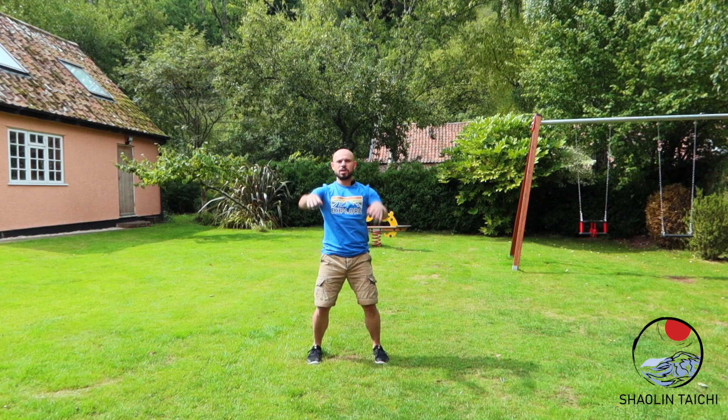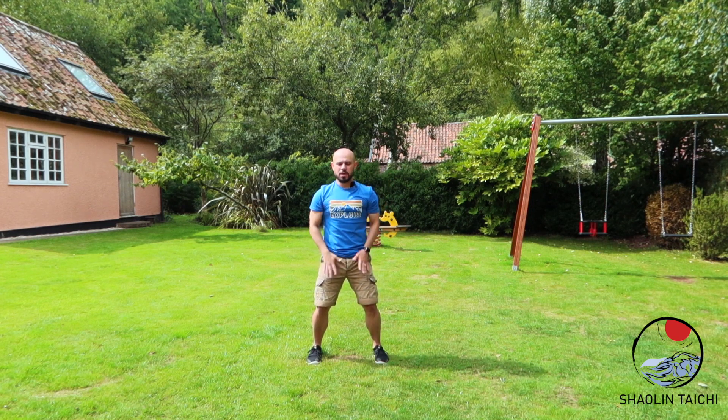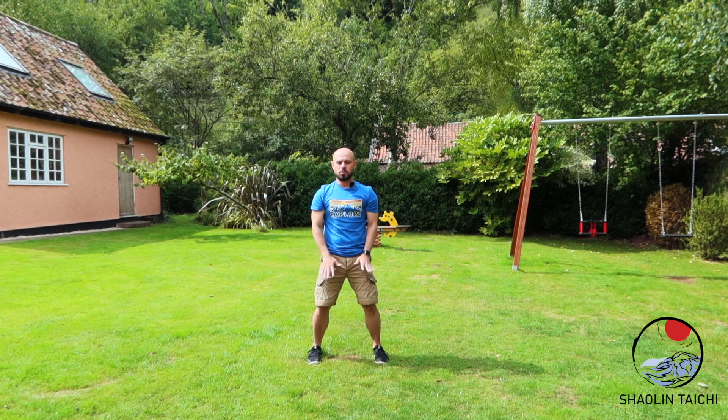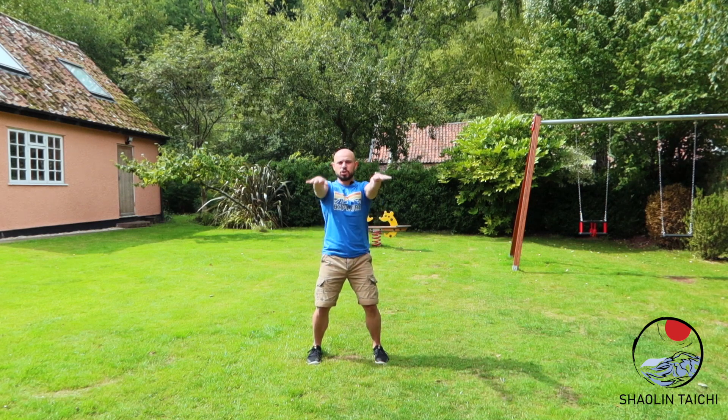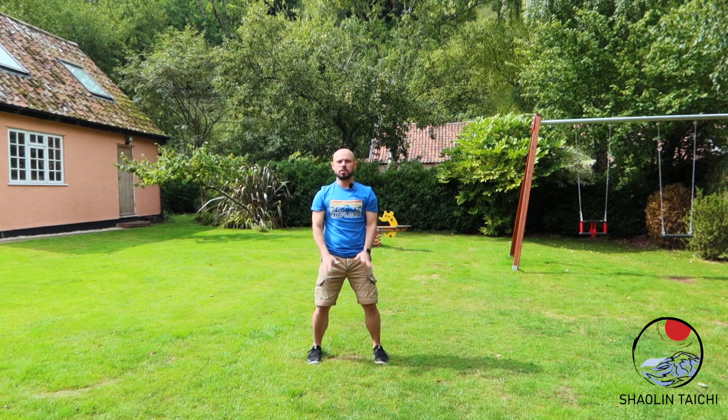It's very similar to if you were young and you put a ruler down on the table and you twang it — that's exactly what you're trying to get with this. And then from there we come up and drop down into a back hammer fist, but with open palms. Again, we're trying to get the same shaky vibration and twang throughout the arm, culminating in the knuckles and the fingers.